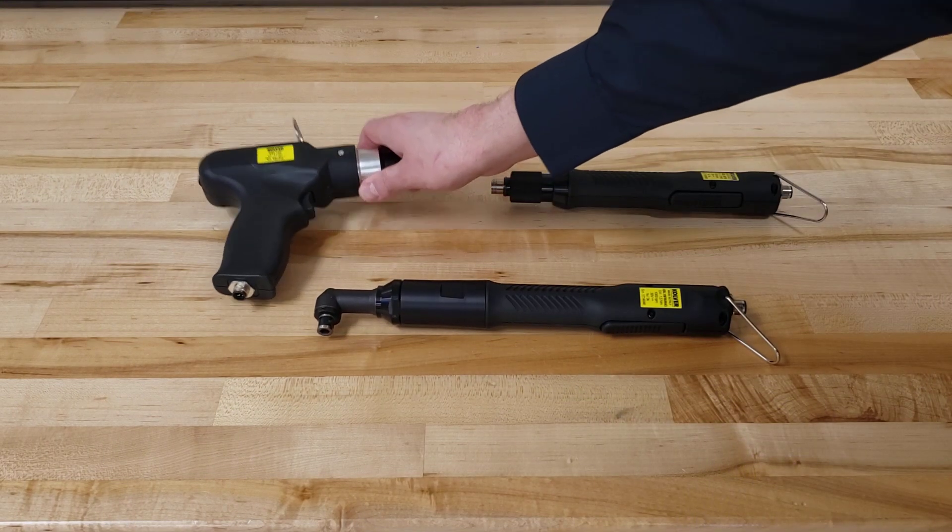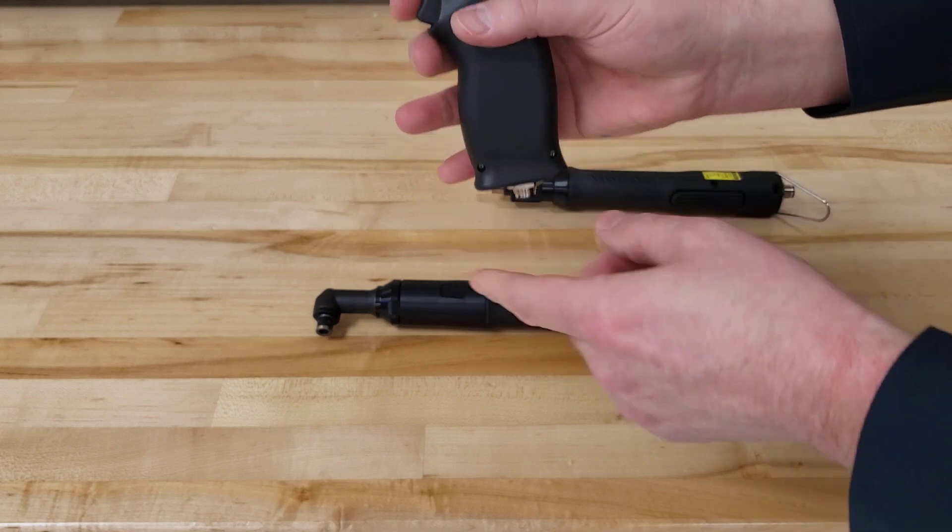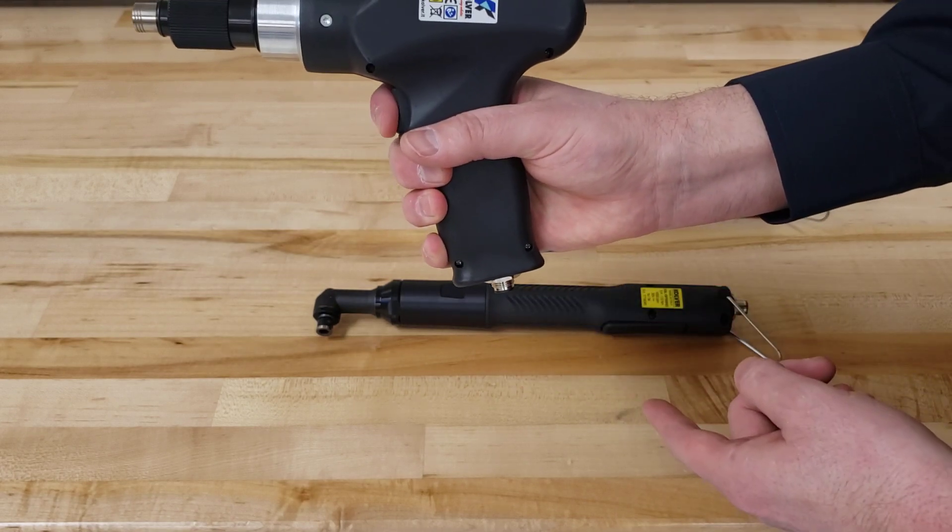And of course, our pistol version with the cord set coming out of the bottom of the driver, which is trigger start.